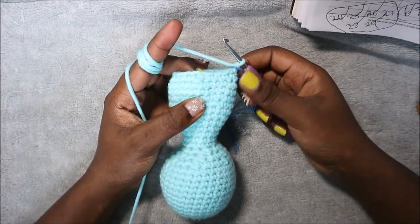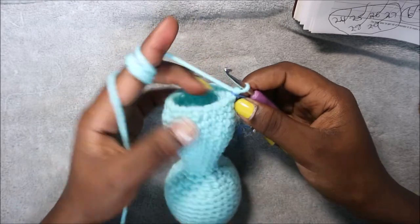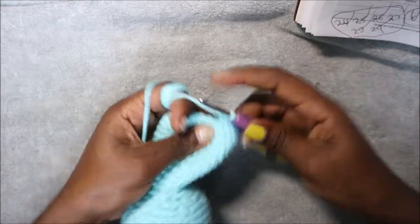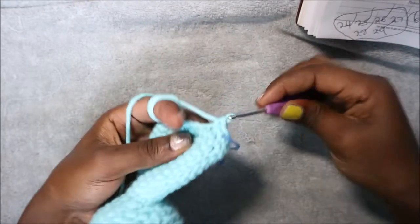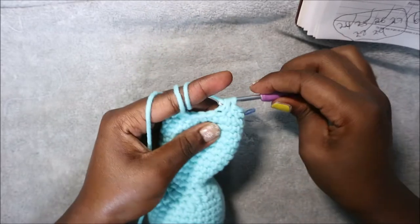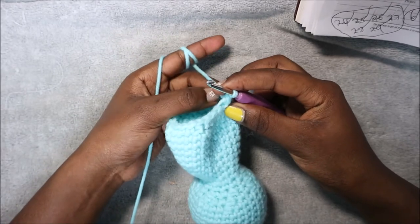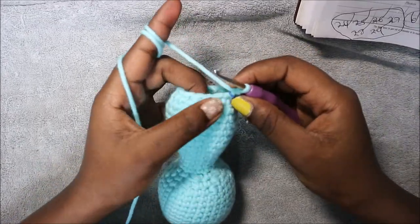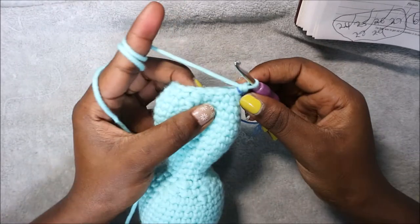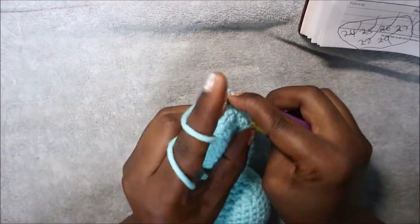In our 31st row we're going to do two single crochet then decrease and repeat all the way around for a total of 18 stitches. Single crochet one, two, and then decrease, repeated five more times until the end. In our 32nd row we're going to do single crochet then decrease and repeat six times for a total of 12 stitches.